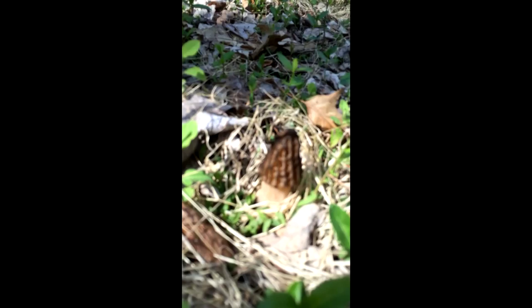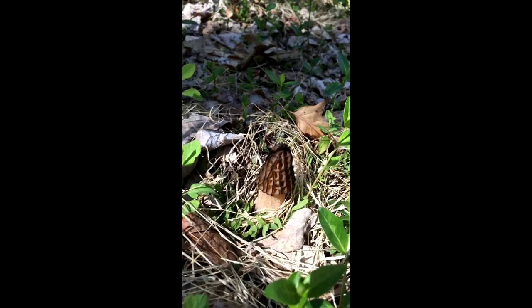Here's my first morel. Ta-da! Looks like a half-free morel. I already see another one. Look how beautiful it is.